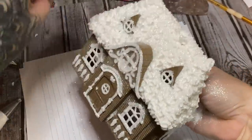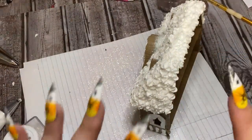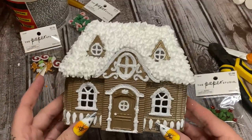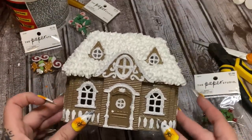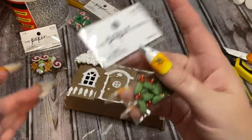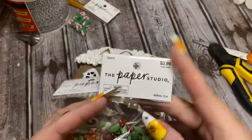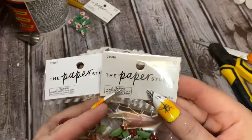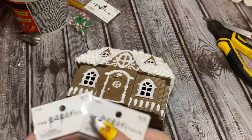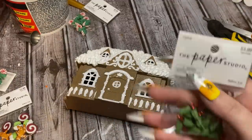I'm just going to let it sit here — shake off the excess glitter and leave it alone for a while. I'm trying to be super careful because this has not set up yet. Now I have some buttons I got at Hobby Lobby — you can also get them at JoAnn's. At Hobby Lobby these are from 'The Paper Studio,' over in the scrapbooking section. I also got candy canes — I'm just going to take my time and stick these on.